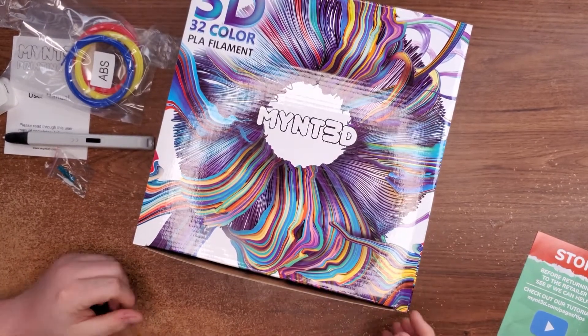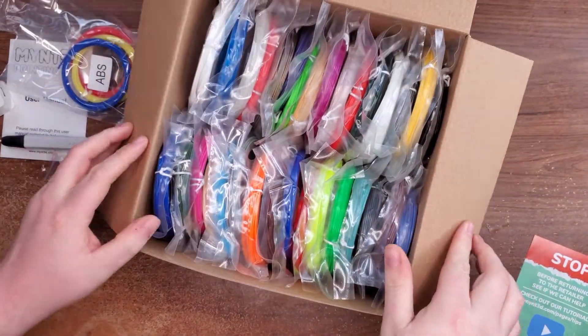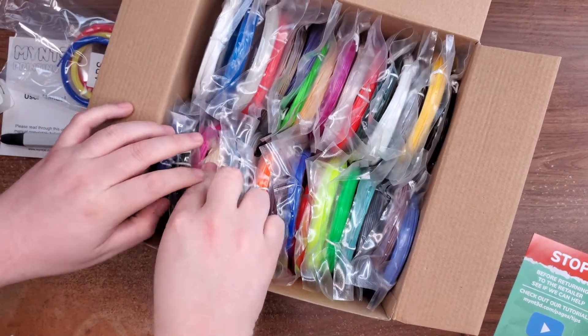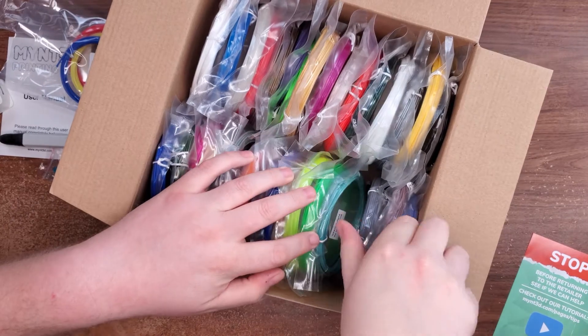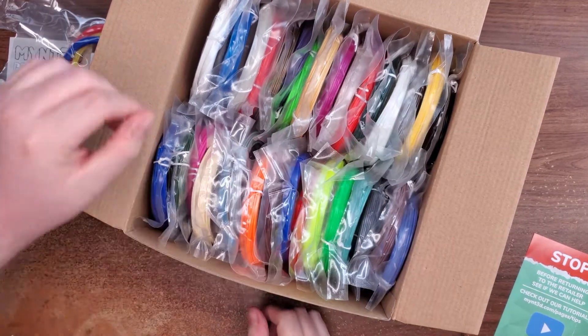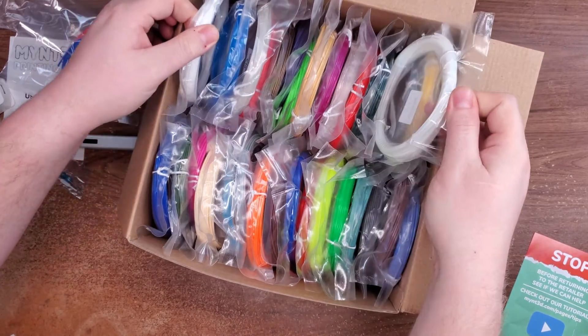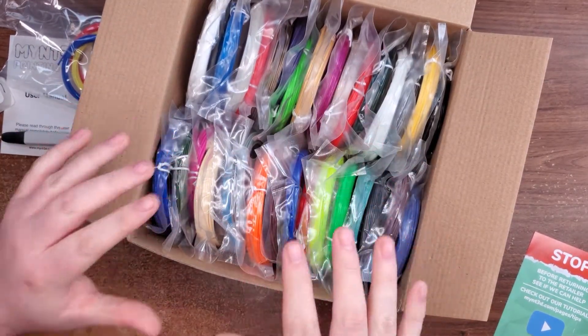On top of the 3D pen, I also got 32 different colors of PLA filament, because I'm going to use this to start making some toys of my own. Got a nice ring of flesh tone, some metallic colors, lots of grays, blacks, blues, greens. Yeah, there's going to be plenty of cool stuff to do. This is their official PLA filament.